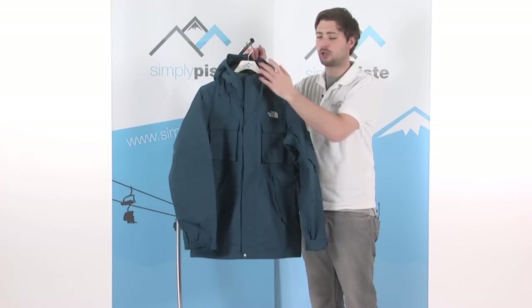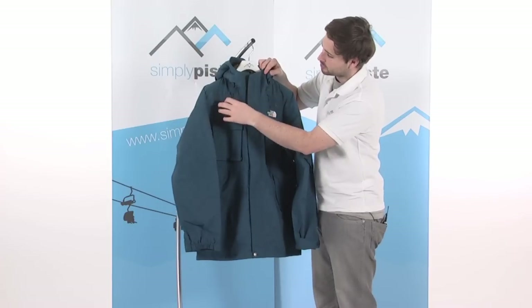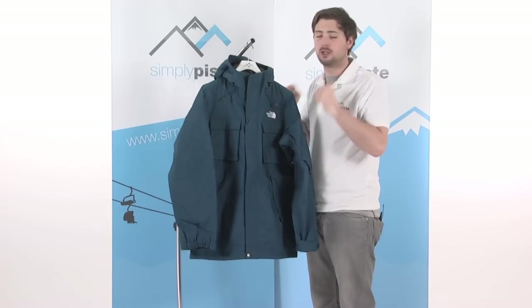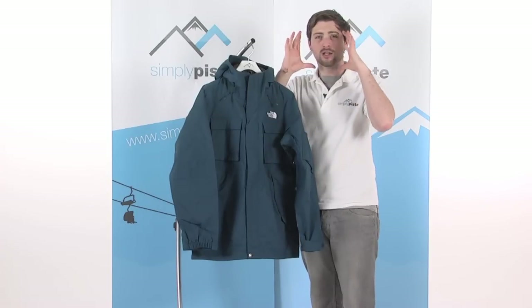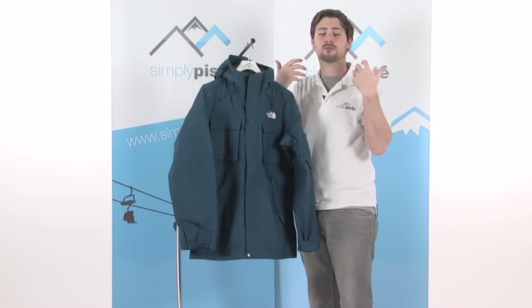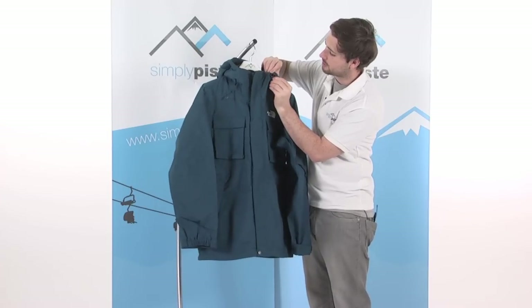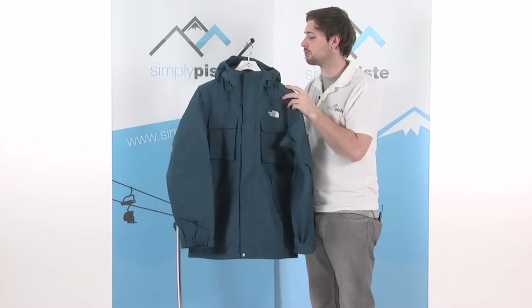On the hood, it's a nice good large-sized hood with a couple of adjusters at the front. These toggles are really easy to grab hold of when you've got gloves on — give them a pull and it tightens the hood around the face, stopping any cold air or snow from getting in. You've also got the loosening adjusters just underneath a little flap at the top, so you've got full control.